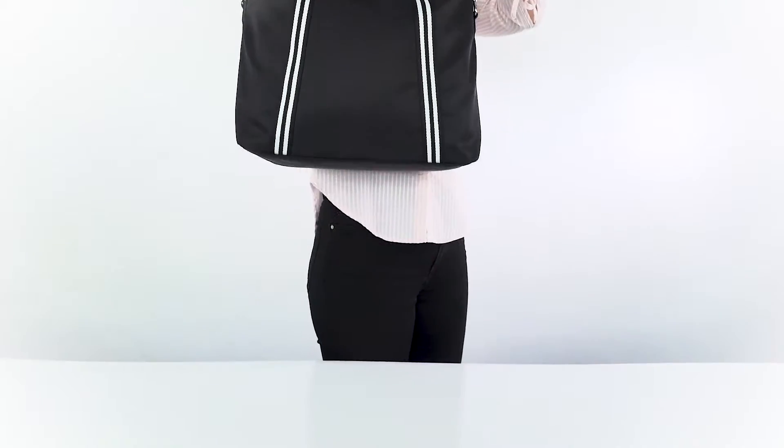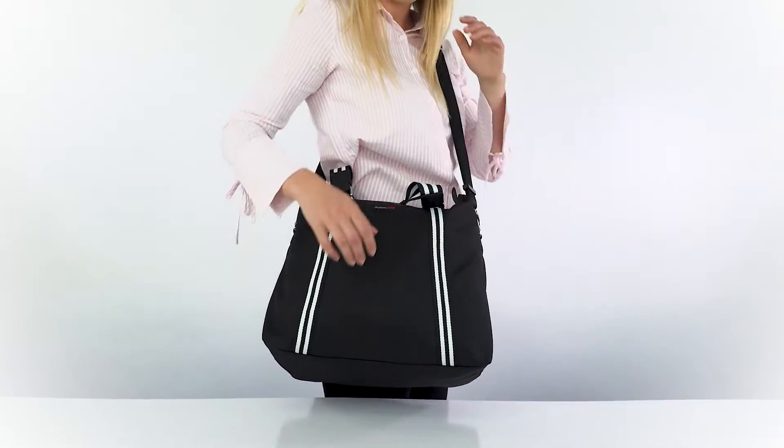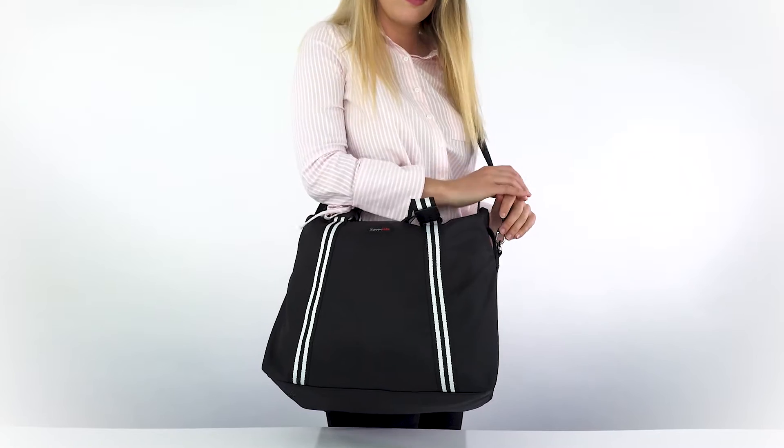The water-repellent material is fantastic when you're travelling. It's not designed to take scuba diving, but will keep your belongings from getting soaked in a rain shower or the spray from a waterfall. This bag is a great size for travellers, with some fantastic security features to keep your belongings safe while you're away.